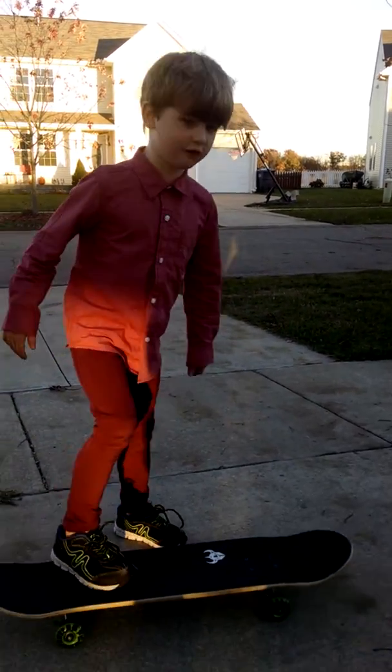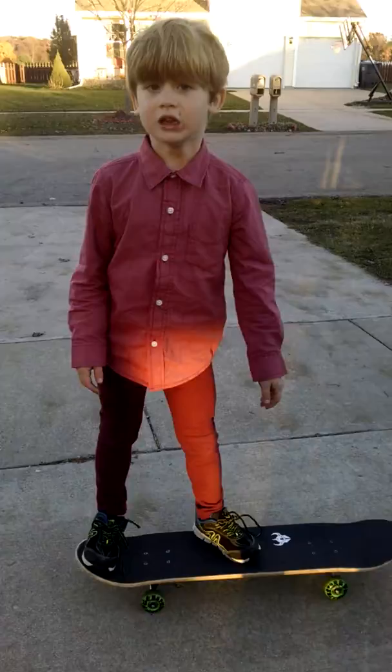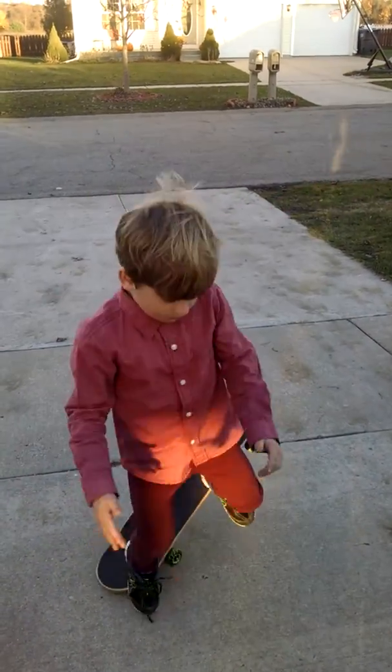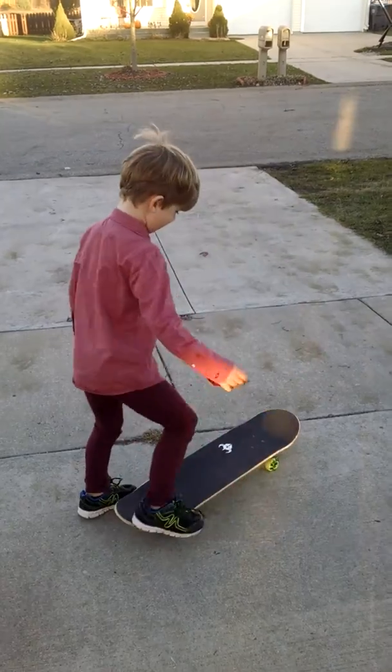Then, once you get that down and you feel comfortable, try jumping, like this. Well, that's fine.